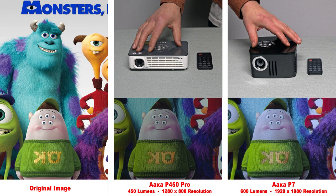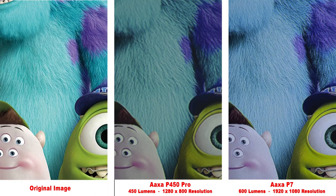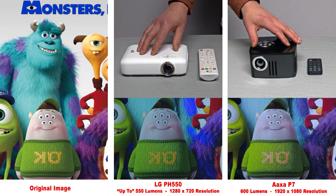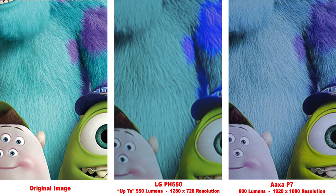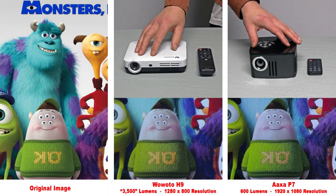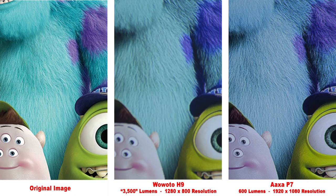Here we have the AXA P450 Pro. I believe this projector has been discontinued, so you might be able to find one for a bargain. You get a pretty decent image from the P450 Pro. Zooming in, you can see good contrast in the details, but the lower 800 resolution produces not quite as fine of details. Here is the LG PH550, rated at up to 550 lumens. For some reason, the blue colors are very saturated. Zooming in, we get similar details as the last few projectors. Next is the WoWO-TOW H9 — actually a fairly high-quality projector with a fairly bright image and decent colors. Zooming in, the lower resolution cannot match the AXA P7's 1080p resolution.